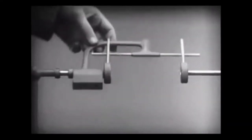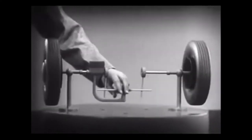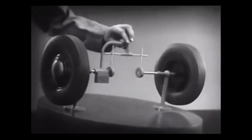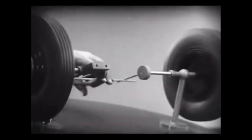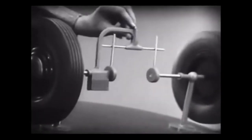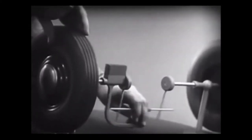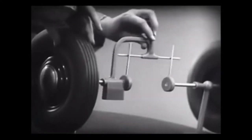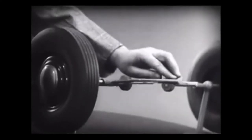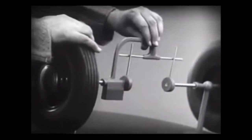Now we can spin the wheels by rotating the support. This is fine as long as both wheels are able to turn at the same speed. But let's see what happens when we go around the corner. With this arrangement, we cannot drive one wheel faster than the other. And if we stop one wheel, the other wheel won't budge.